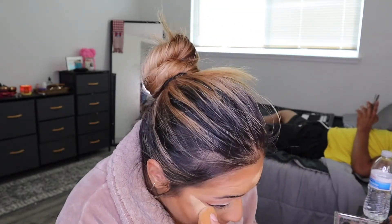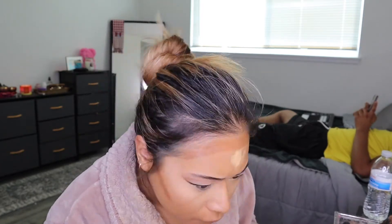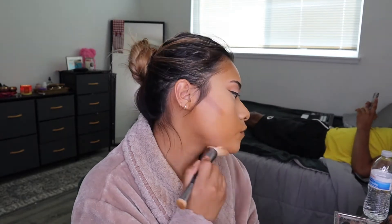I blend out my under eyes because they can get pretty dry, even though I have combo skin. I try to get to those first just because it's really hard to move the concealer if I leave it there. So just blending everything out with the beauty sponge — make sure you're super light so you don't remove product. And then I use the Huda brush to blend out all my contour.